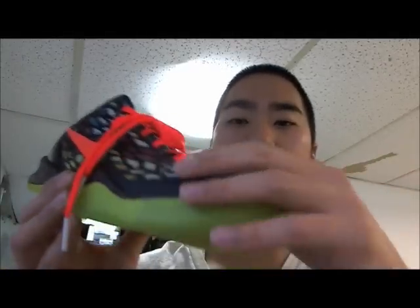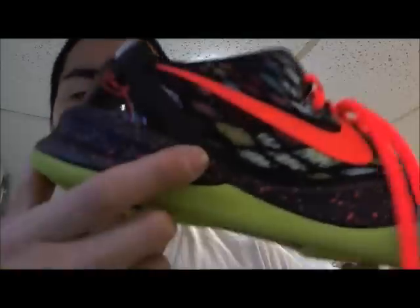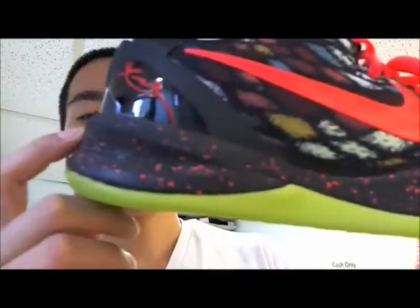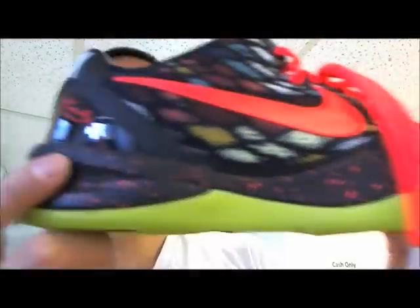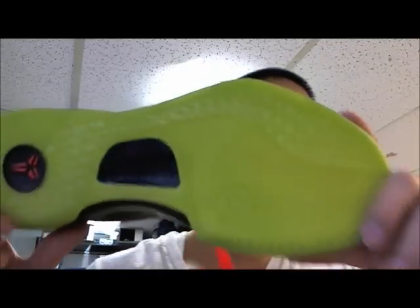It looks like a peacock kind of tail print right here — the feathers — with an orange Nike check and orange speckles, orange infrared around the midsole, matching laces, and a green bottom.